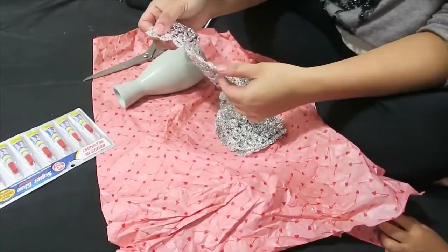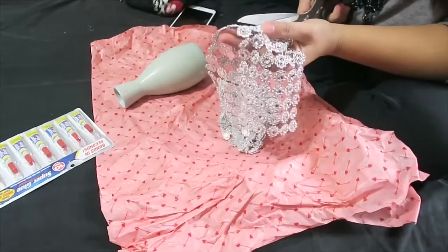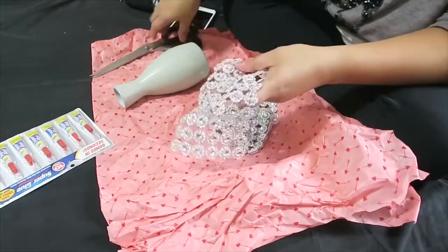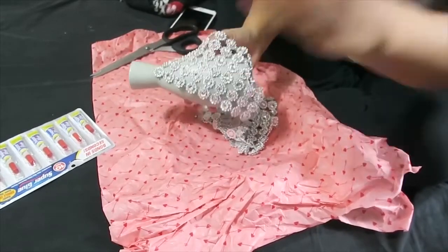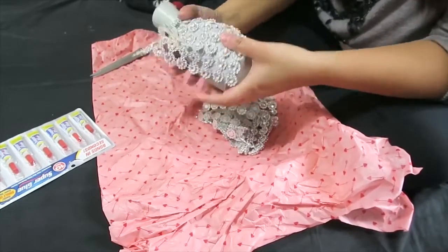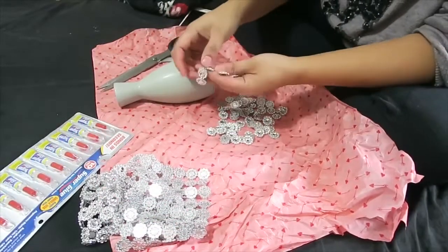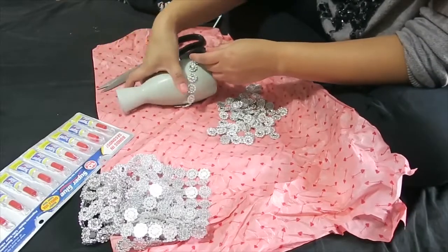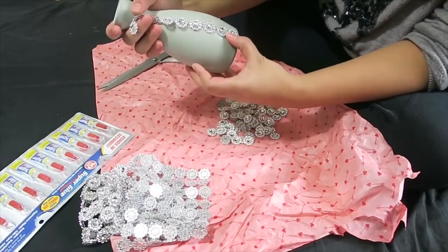And yes, kukunin lang natin yung saktong length ng ating vase. And then, ikakat natin siya per stripe or one by one per line. Ipapakita ko na lang sa video — isa-isahin natin per line kasi mas madali siyang i-glue. So, let's start gluing!